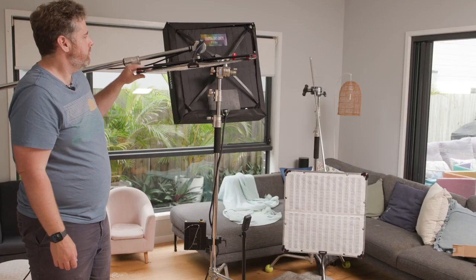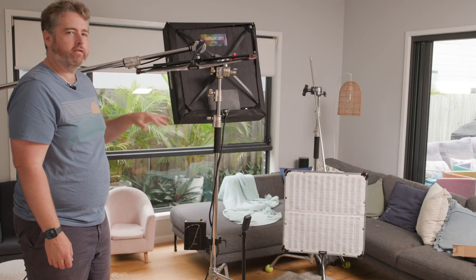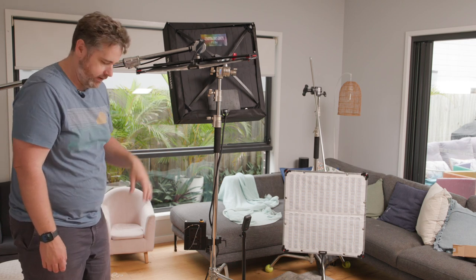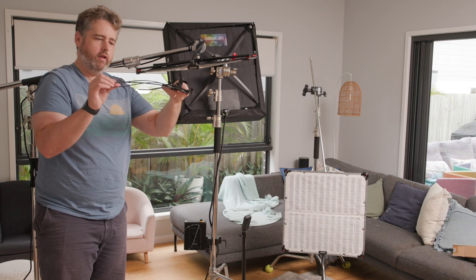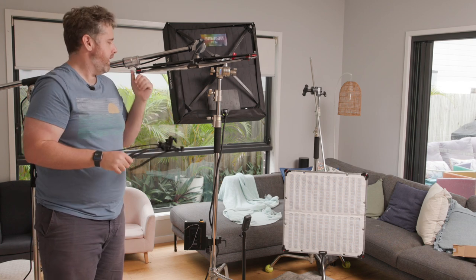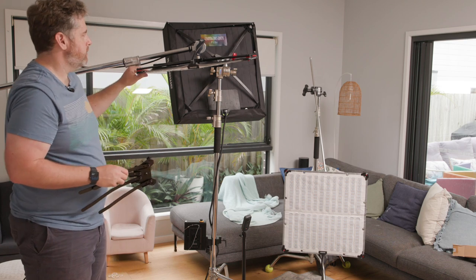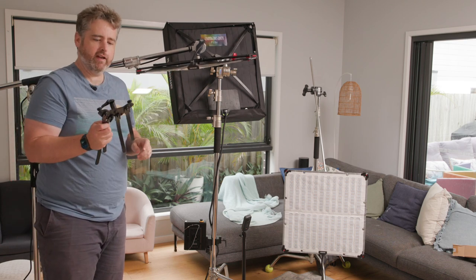So checking it on a boom arm — it's nice and sturdy now. I was always afraid when hanging it above talent for a hair light with the old bracket that those curves were just too easy to slip out. So very stoked with the new version and I feel much more confident that I'm not going to hurt someone on set.